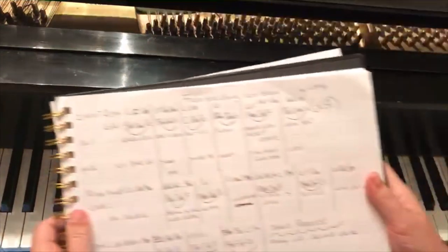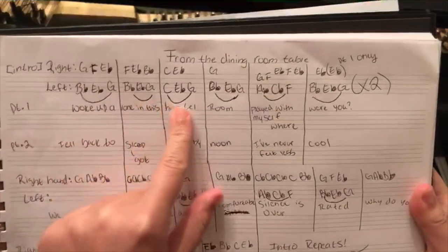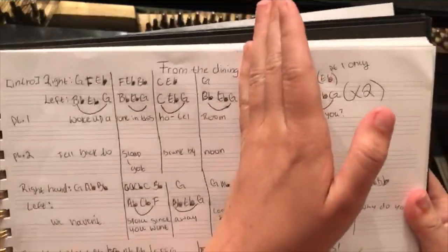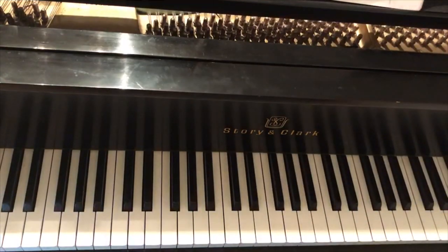Here's my little chord chart — 'woke up alone in this hotel room.' That is what we have done so far. If you guys can do that, I'm so proud of you! Now we're going to go to 'played with myself, where were you,' because this is where things get a little bit different.